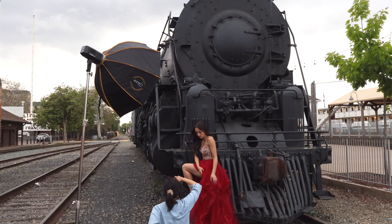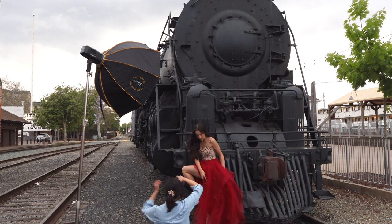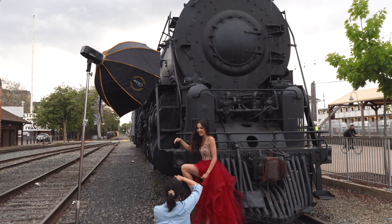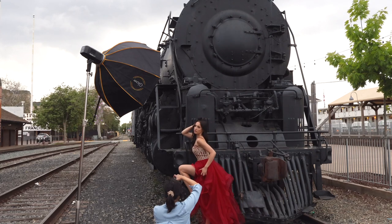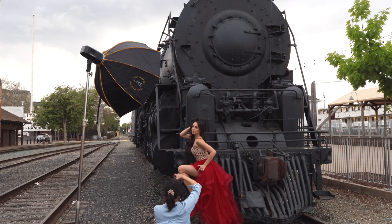Bring your dress backwards a little bit more so I can see more — yeah, like this. Wow, your legs are so long, love it! Okay, good. Grab your dress more elegantly with the other arm — yeah, higher up, like more on the edge. Yeah, like this. Good.